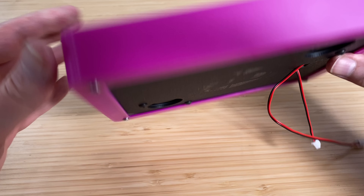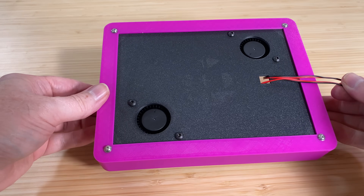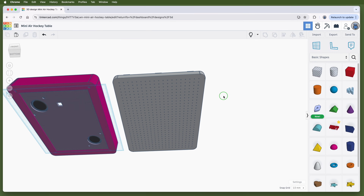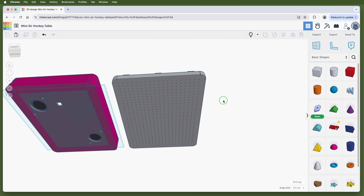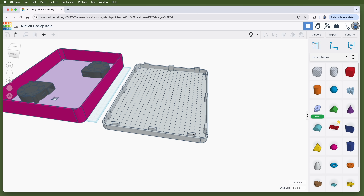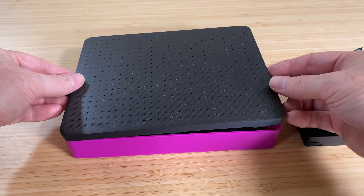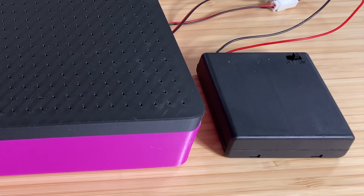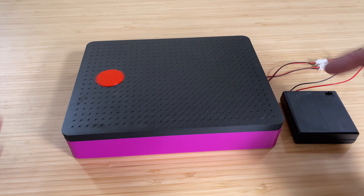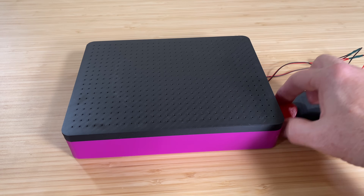So I printed the body and the base plate, test-fit the blowers, and that worked fine. Then I designed the tabletop with hundreds of tiny holes and printed that out — it has tabs to align it with the table body so it doesn't slide off. While that was printing, I designed a puck and two paddles and printed those as well. When the top was finished, I put it on top of the body and turned on the blowers. And what do you know — it actually worked! Except for the puck falling off the edge.